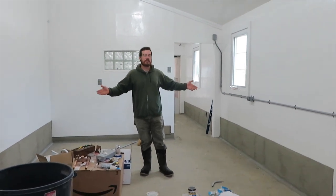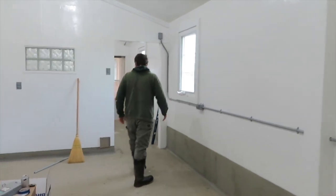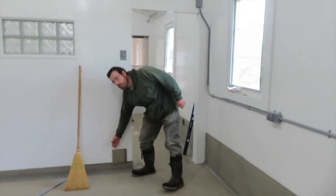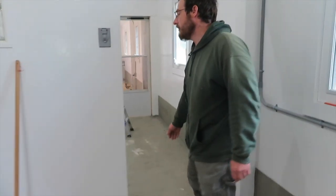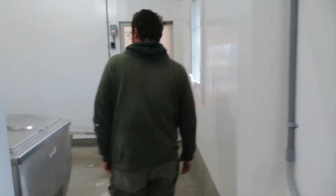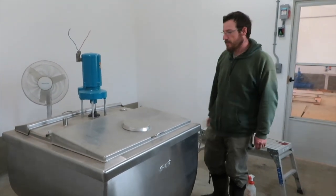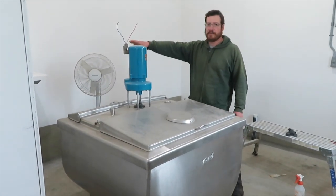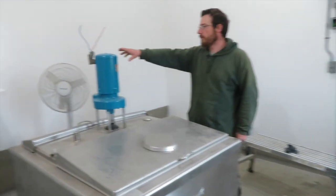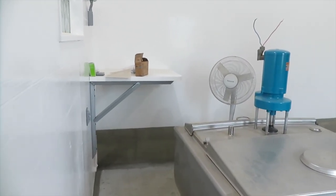This is the processing room. Now let's go to the milk house. You'll see we have a port here — this is for passing the pipeline between the milk house and the processing room. We got the bulk tank set, which was a big deal. And then the back corner there on that shelf is where the condenser is going to sit, and that is roughed in electrically.